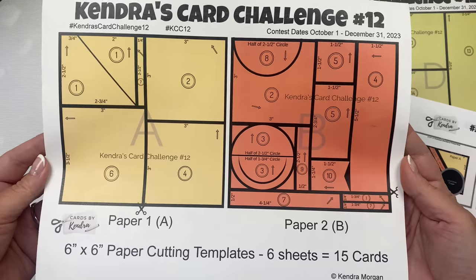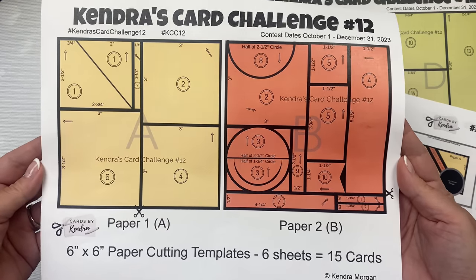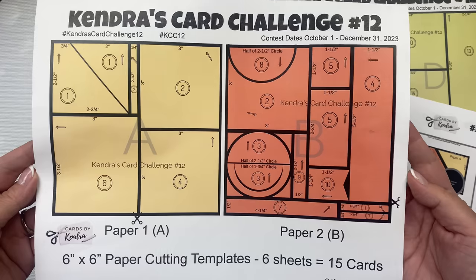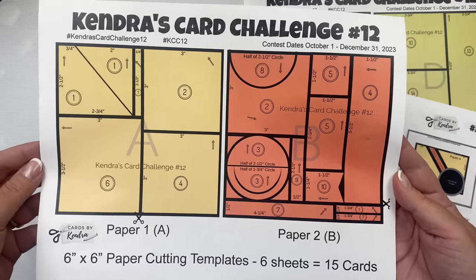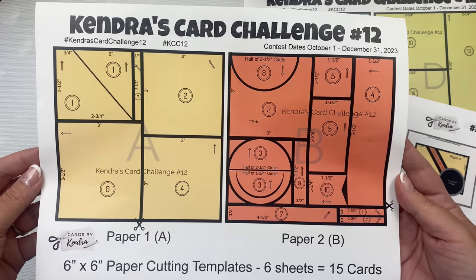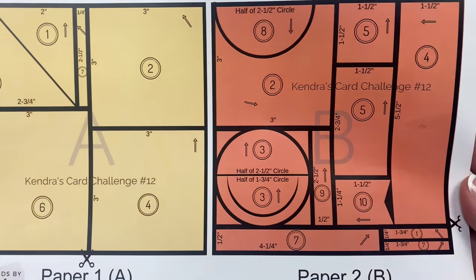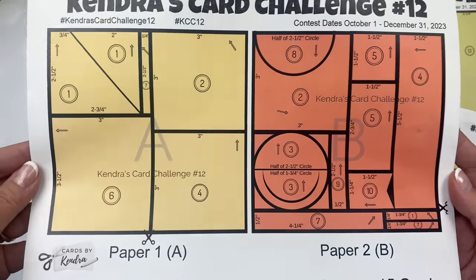The first page of the printable shows the cutting guides for the first two sheets of patterned paper — yellow and orange labeled as paper A and B. All of the measurements are listed for each piece, and there are scissors on each cutting guide to show which part of the paper needs to be cut first. There are circled numbers on each piece indicating which card sketch that piece goes with, and dark gray triangles show banners you'll cut out. Arrows on each piece show the direction of how it will be placed on each card sketch.